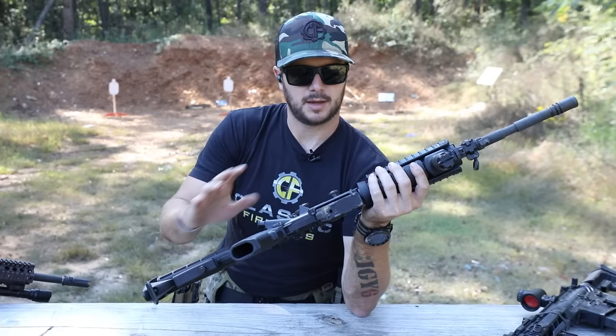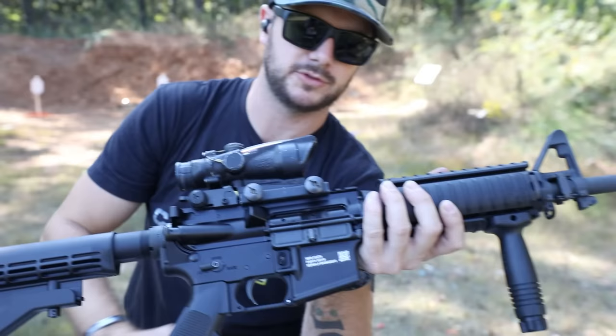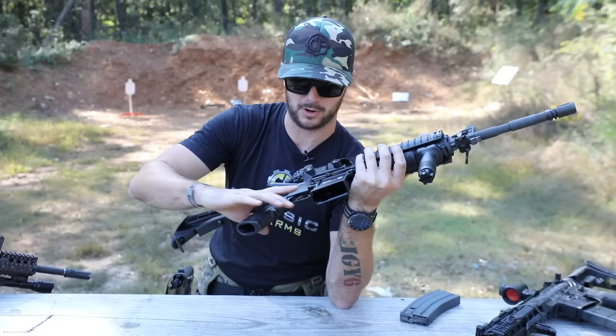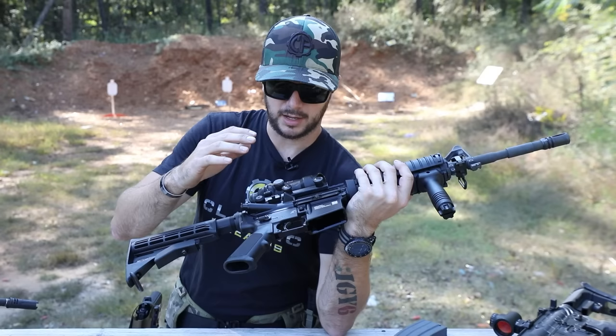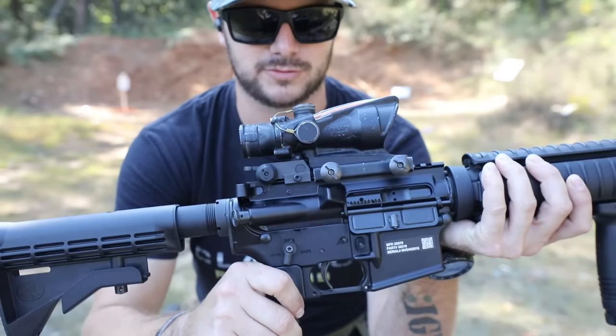Let's go ahead and talk about the receivers. The forward assist is still on this guy. On the PWS we'll talk about in a moment, there is no forward assist — there's a lot of argument debating whether it's still needed. After 10 years in the Marines, I have never used mine in a malfunction situation. My mindset is if your bolt's not closing when chambering a round, you're probably going to have bigger issues when you pull the trigger. One thing this guy has that our M4s don't is an ambi safety.